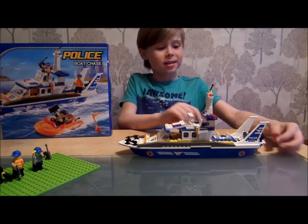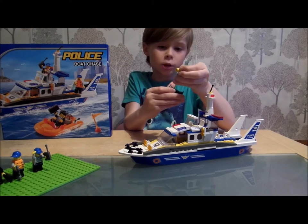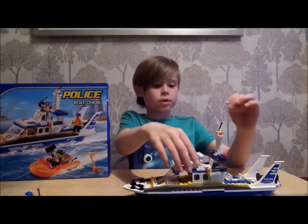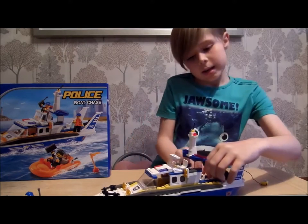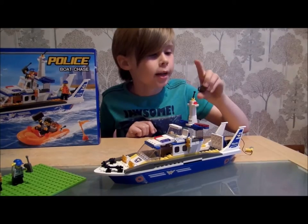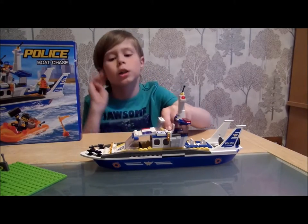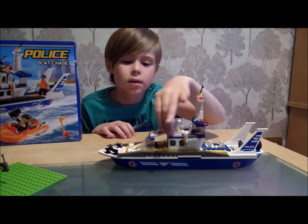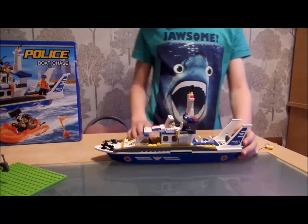The police boat — you've got a nice hose which comes out. Look, it just rolls like that. Just takes a bit of force but no pressure at all. And then this opens for the driver to get in. And here is where they keep all their weapons and stuff. So you've got little goggles here, and I think this is actually a bomb here. And then you've got a watch-out deck, nice lights, and those bars. And if you can just see, there's little location stickers there. And that is it for that part of the police boat.